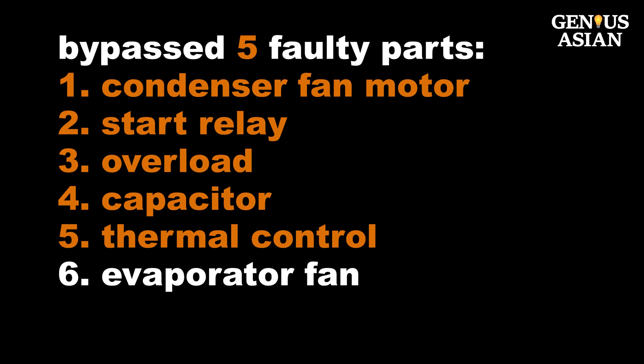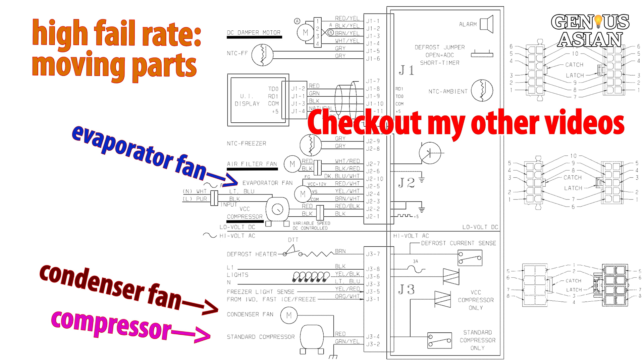So far, we have fixed several problems which represent the most common ones. But if the above fixes do not solve your problem, we can check other components that have a high probability of failure. Moving parts such as motors and fans have high probability of failure. This refrigerator actually has six motors, but only three of them — the condenser motor, evaporator fan motor, and the compressor — are running often.